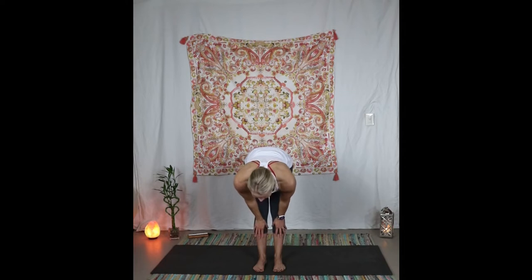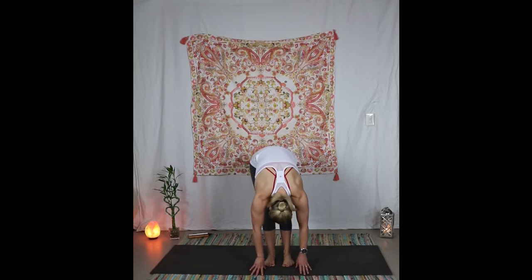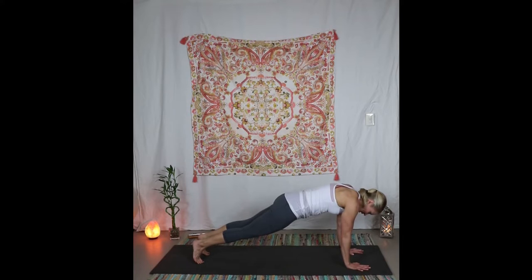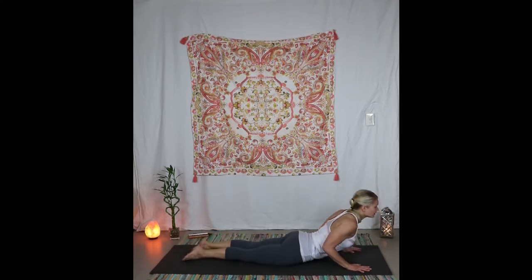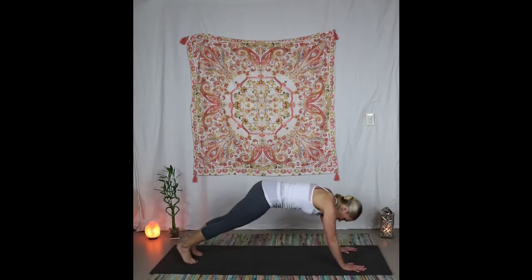Inhale halfway lift, flat back, shoulders back, exhale back into your forward fold. Place the hands down on the mat and step back or hop into your plank, release all the way down to the ground, release the feet. Inhale the heart forward, exhale back into your down dog.